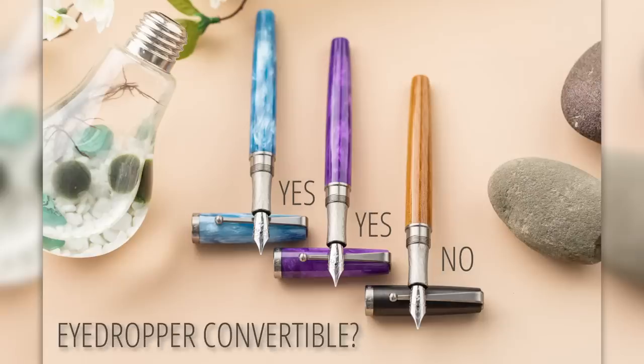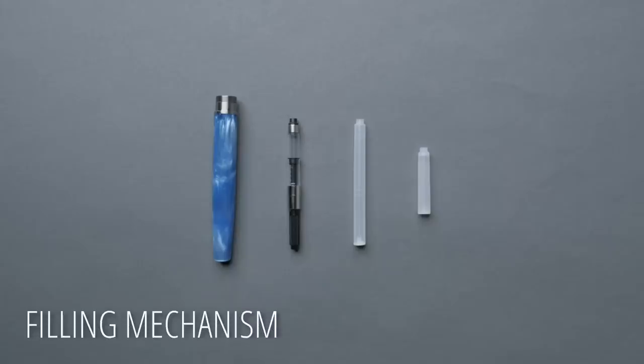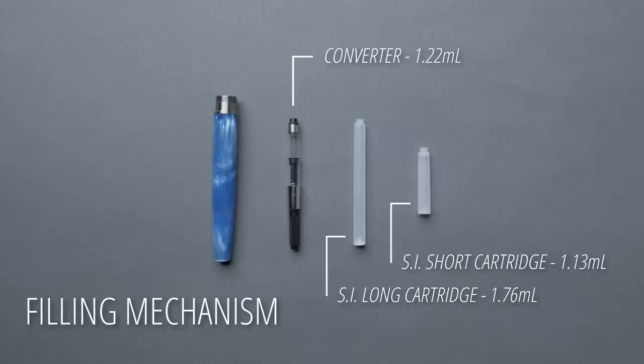The filling mechanism will be very familiar — it's a standard international cartridge converter, which is included with the pen. It can accommodate both short and long standard international cartridges. One cool thing is that, even with the metal trim, the two Alumilite versions are eyedropper convertible. The linen and carbon version is not, as the linen on the inside would absorb the ink. Using a converter gives 1.22 milliliters of ink capacity; a cartridge gives 1.76 milliliters; and the eyedropper option gives about 4 milliliters.